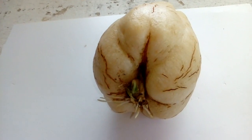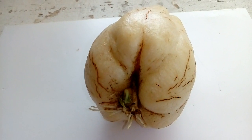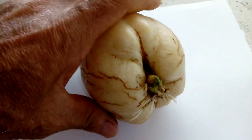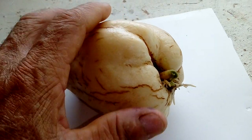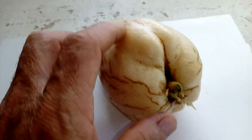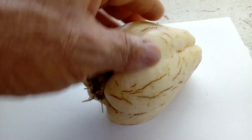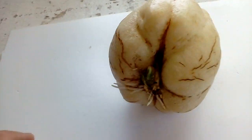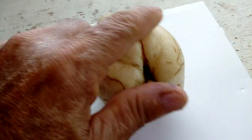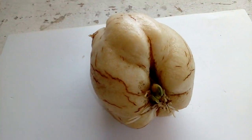I'm going to show you how to grow Chayote squash from the seed. I had another video showing how to grow Chayote from the whole fruit, so now I'm showing how to grow it from just the seed. This is the seed here and this is the fruit — you can eat the fruit, cook it, fry it, many different ways. You don't need the fruit to grow the Chayote.